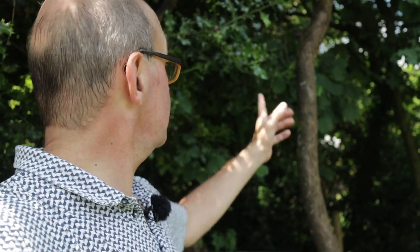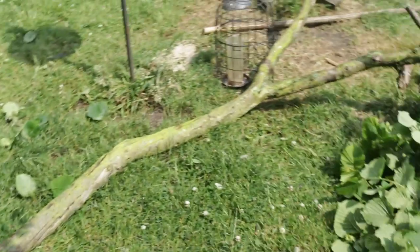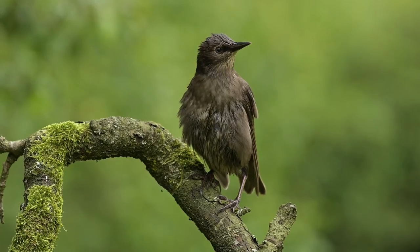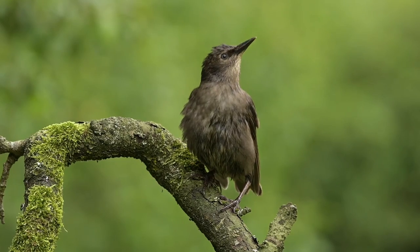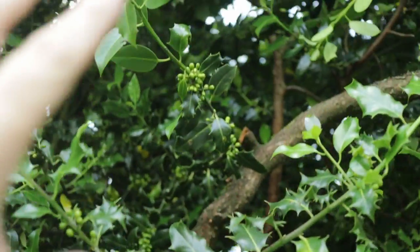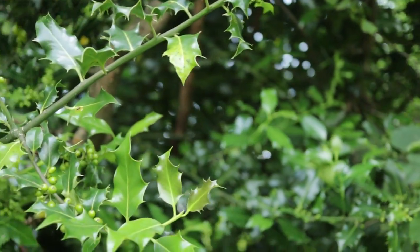That was a bit of a surprise — the tree I was relying on to be rooted into the ground has actually been there so long that the base has rotted, and as soon as I leant the bigger tree against it, it snapped off and is now on the floor. I'll save that piece of wood for future use, but I've lost my anchor point. The replacement piece goes up into the tree above, and I'm going to use some velcro to fix it there to make it a little bit secure.